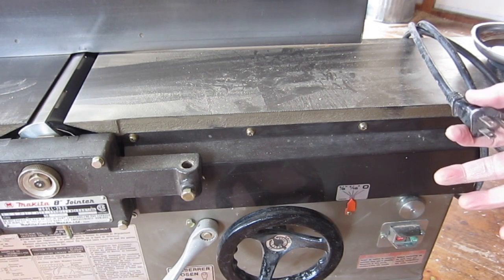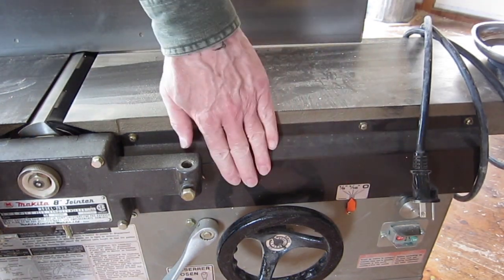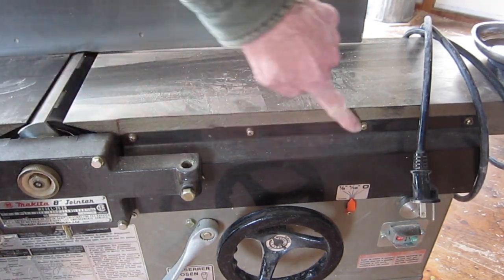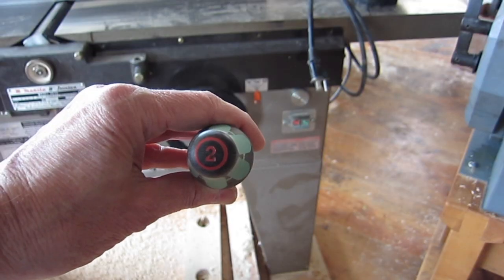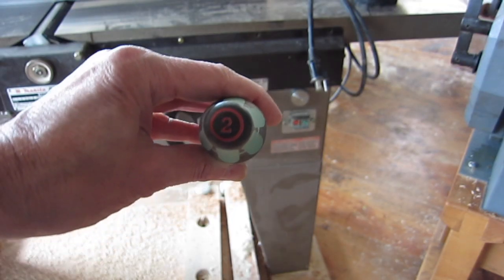Unplug the machine and keep the plug visible. To remove these metal skirts, undo four screws at the front, four screws at the back, and then the skirt will slide off. A number two Phillips screwdriver works well.